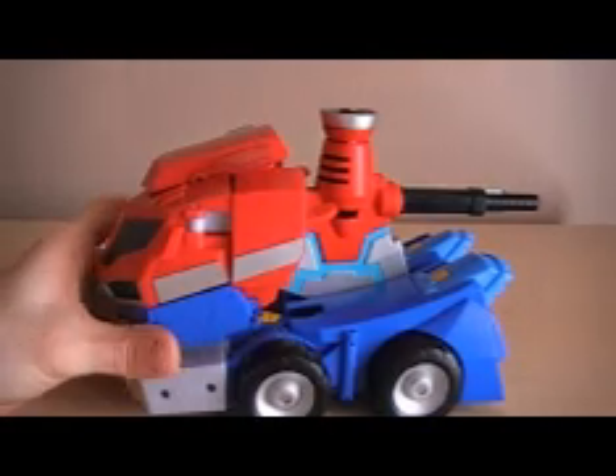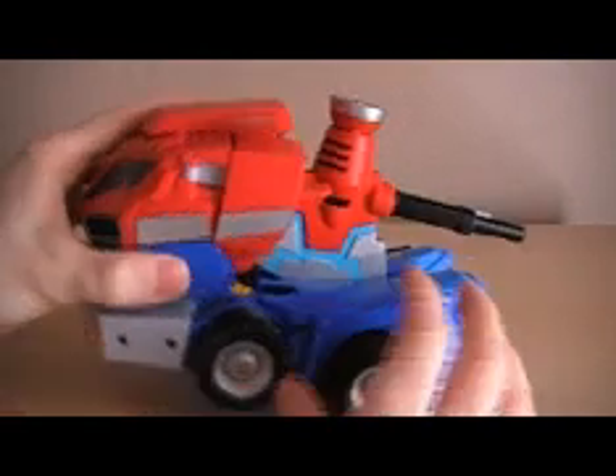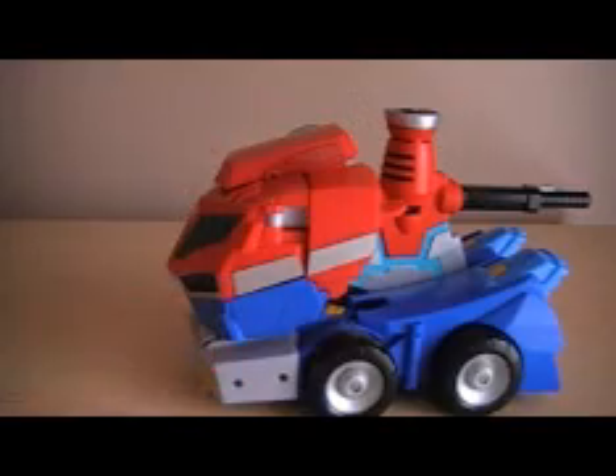He only has four wheels, and this is a diesel so it doesn't make a whole lot of sense. The reason why he doesn't have front wheels is because he has these two small wheels on the front that activate his transformation, and I'll show you that in a second.